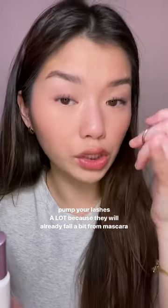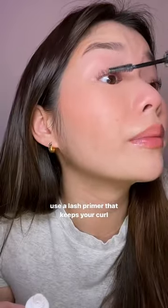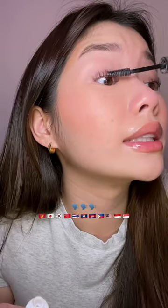Lashes are going to fall as soon as something wet touches them — aka mascara. You need a lash primer, specifically an Asian lash primer, and yes, I'm talking to my Southeast Asian girls. We have straight lashes.